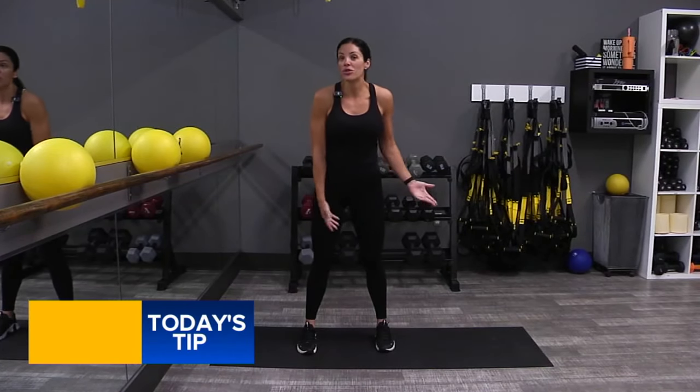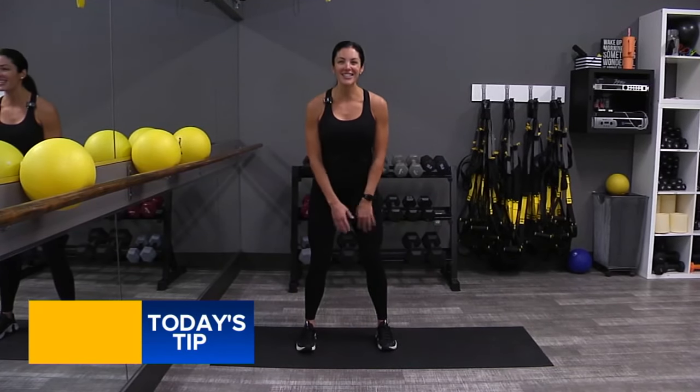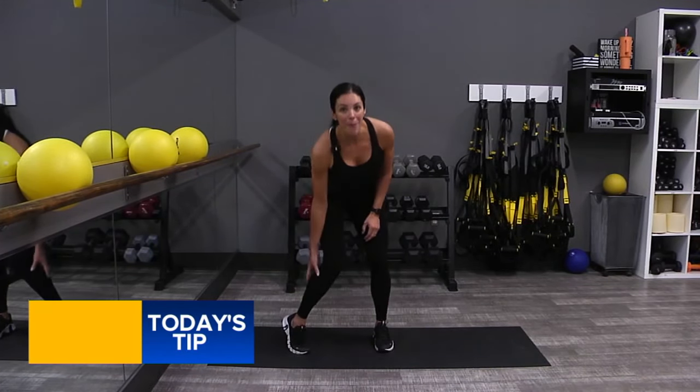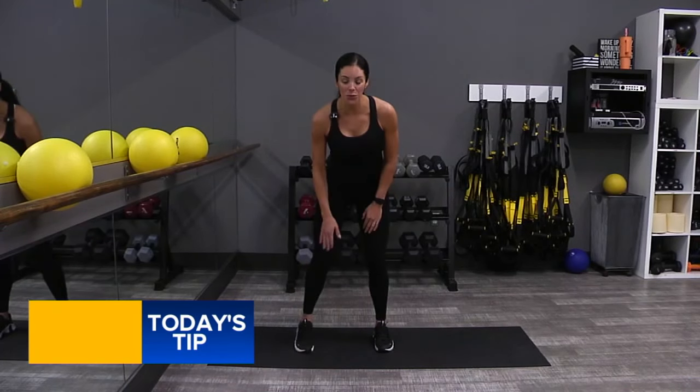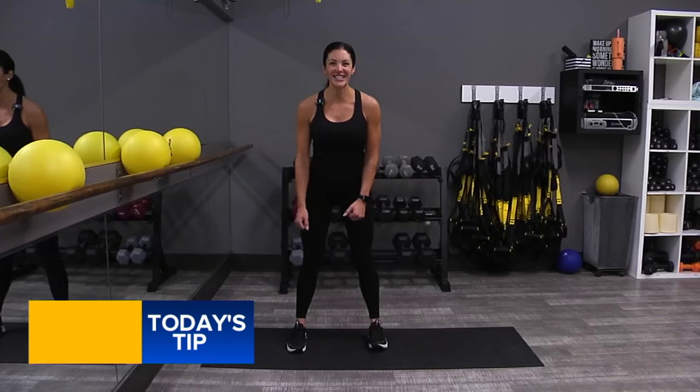In order to change, you have to challenge your body — that's kind of how it works. We are just using our body weight for this. This is definitely going to work the legs, but it's also going to work the back of your calf muscles too, because we're going to pop those heels up while we squat. You ready to go? Let's do it.